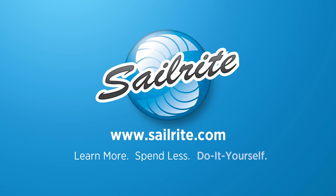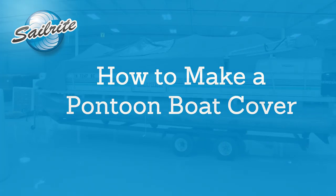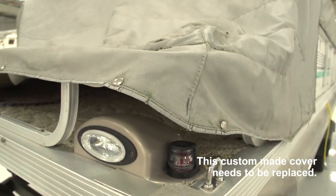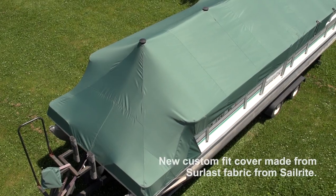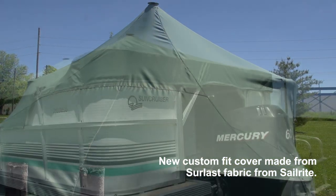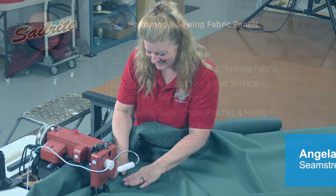If your pontoon boat needs a new cover you could purchase one of those cookie cutter covers that seldom fit and never last long. Or you can hire a canvas shop and make a custom fitting cover which could cost you $1,200 to $1,400. But if you are handy and like to do things yourself you could make a custom fitting pontoon boat cover for as little as $350. This video will give you step by step instructions on how to make your own custom fitting pontoon boat cover yourself using supplies from Sailrite. Do it yourself and save. Angela from the Sailrite Loft is going to show us how it's done.